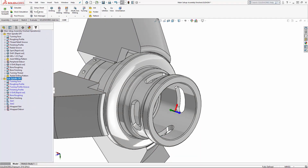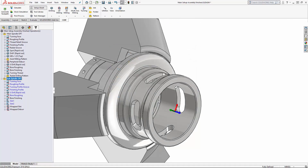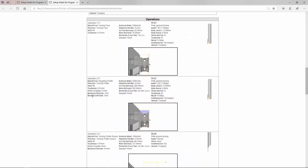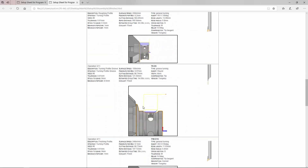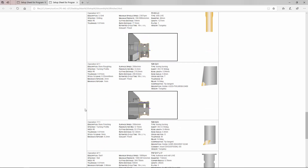Let's take a look at the results. Select your setup, select 'Setup Sheet,' and it will generate an HTML setup sheet inside your browser which you can then print out. Scrolling down, we can see the custom views I've created, including my special image that I created in Snag It.